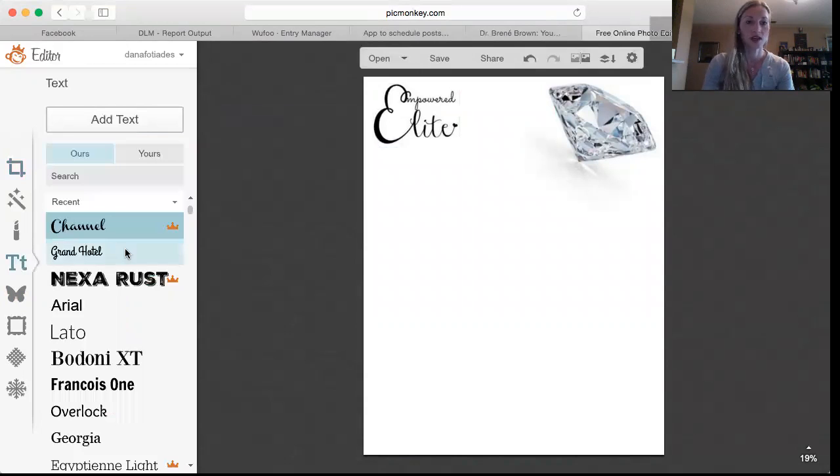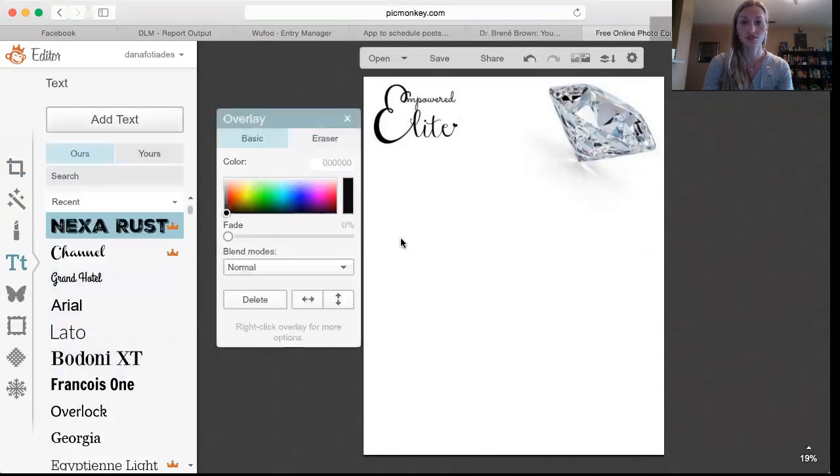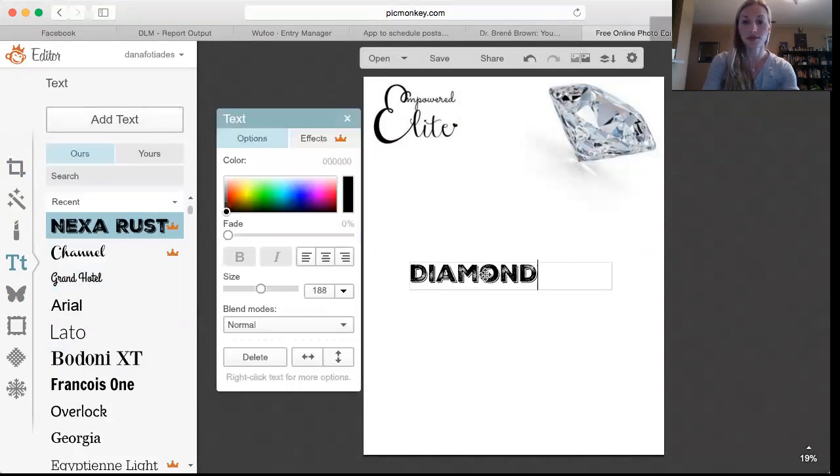Then you can go into Text, choose whatever font you want, and type 'diamond to be.' You can make it smaller so that it fits wherever you want it.